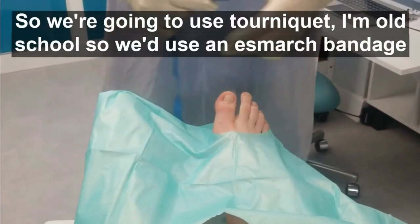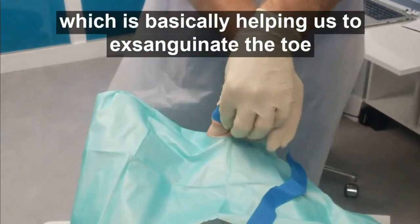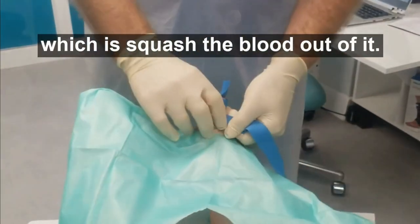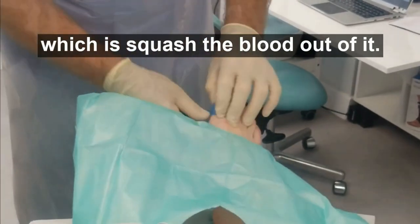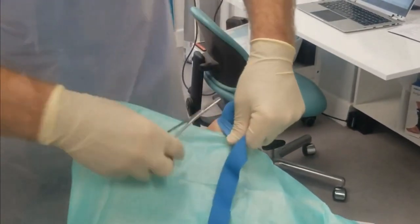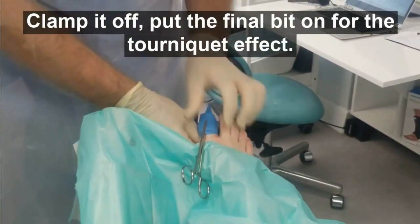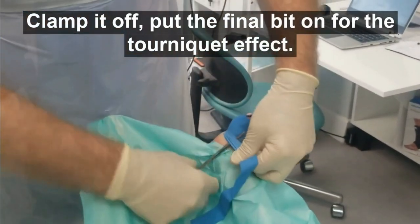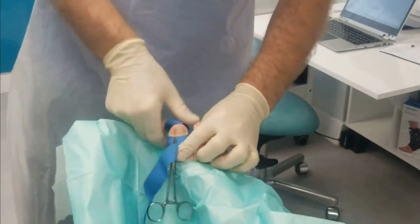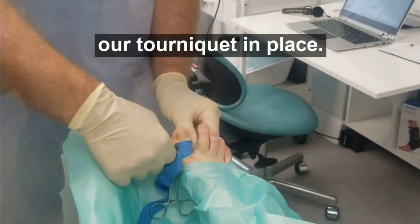We're going to use a tourniquet — I'm old school, so we'll use an Esmarch bandage, which helps us to expunge blood out of the toe, squashing the blood out of it. Then clamp it off and put the final bit on for a tourniquet effect. And there we have our tourniquet in place.